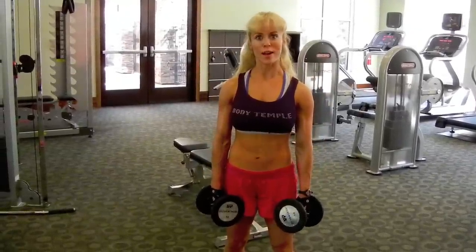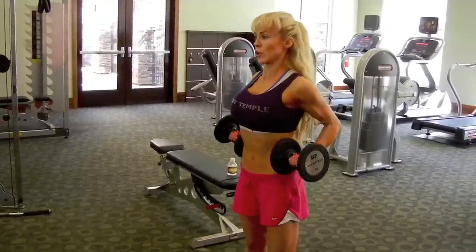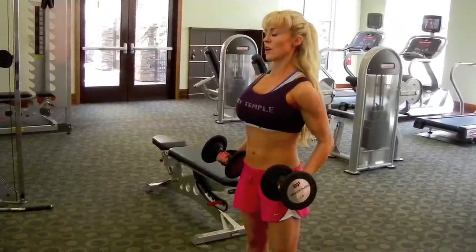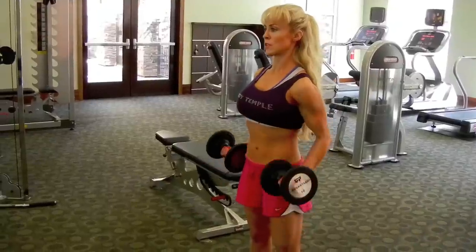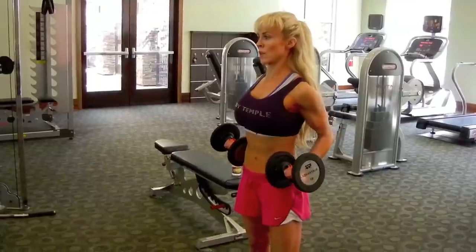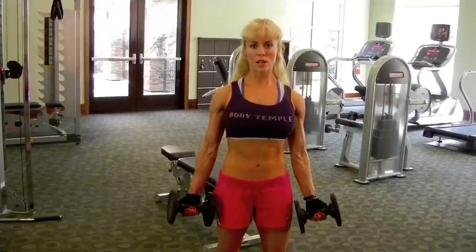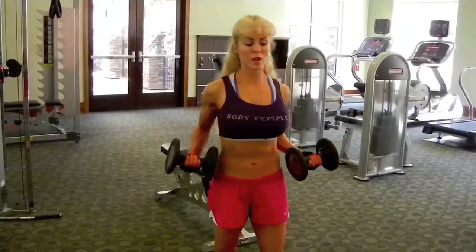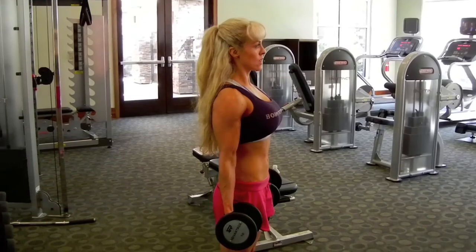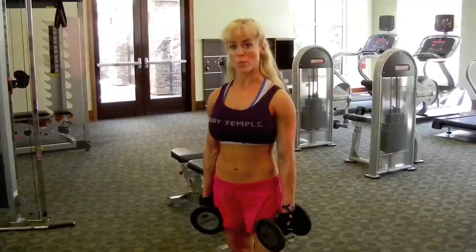The next one is the drag dumbbell. Arms are on your side — you're going to shoot your elbows back as you curl your arms in, and control it down. Exhale, lift. You can get a little bit of trap engagement in here as well. Exhale and release. Pull, and release. Remember to always engage your core to support you.